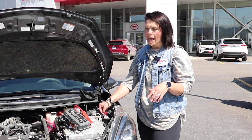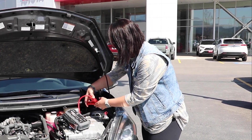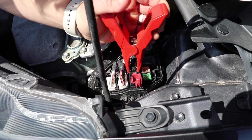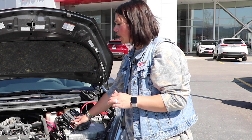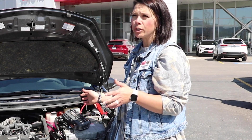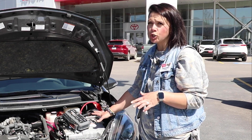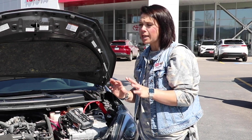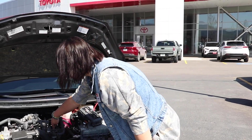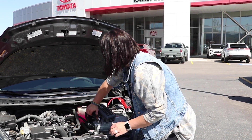It's just a little flat piece that you will put your positive on. Again, you're going to start with the positive, clip that on, get a solid connection. For the negative terminal, you're going to find a good ground because there's not a ground post. You want to stay away from anything that looks electronic — the hybrid components, any computer — stay away from that.